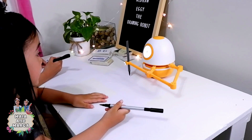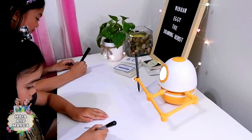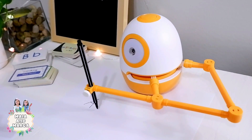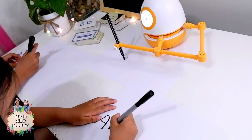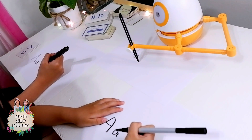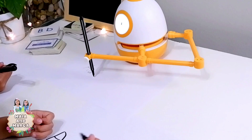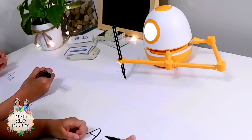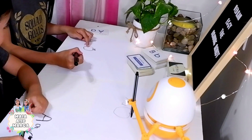First step: uppercase A. That's capital A. And then we write the lowercase a. Good job. You write very well. A — Apple, Apple. Look, here's an apple. Look at my tiny apple. Now let's try to read some words.